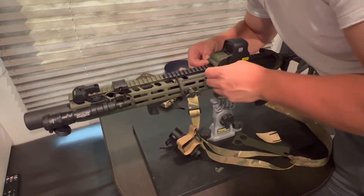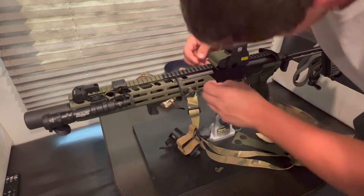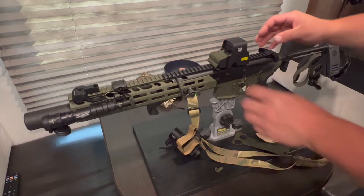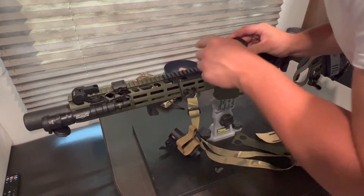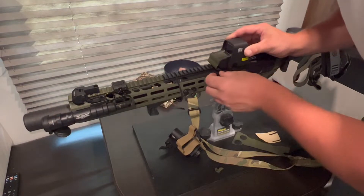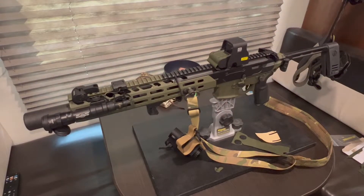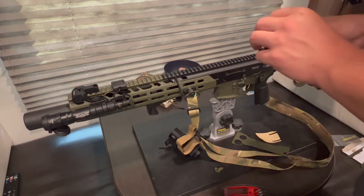Okay, so it'd probably be better if you took it off. I thought I'd be able to get it without taking it off. Apparently not. Let me take it off quick and I'll stick it on. All right, so I got it off.